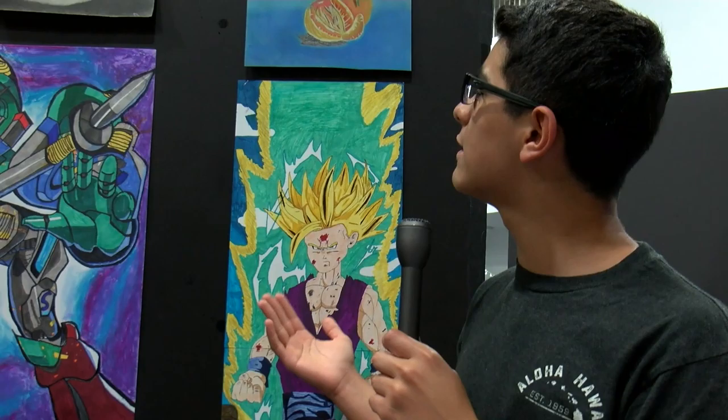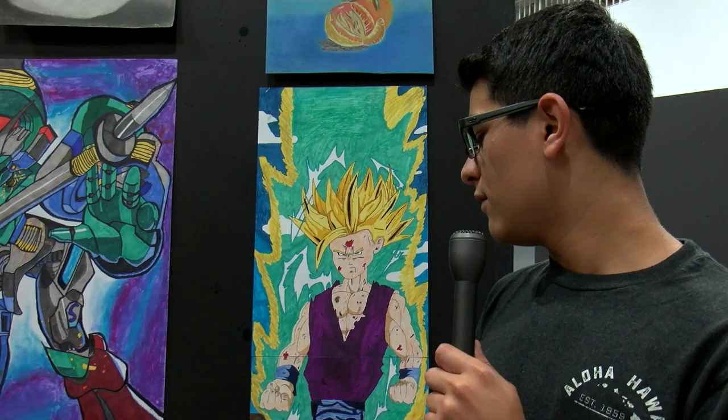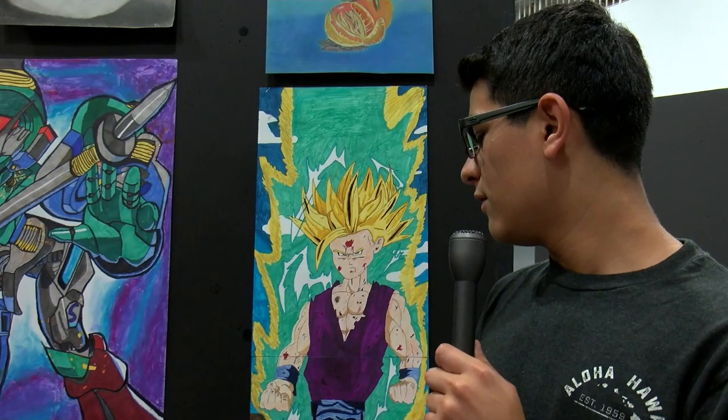Something I want to deliver to the audience is just, I want them to have a feel of mixed emotions. Because what I did this year is basically many art pieces that have different mediums and different mixtures, and I want them to have mixed emotions. It can be either good or bad, but that's what I'm hoping for my audience to get.